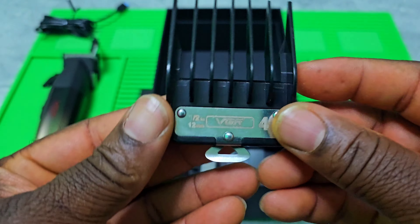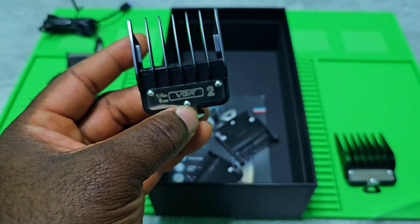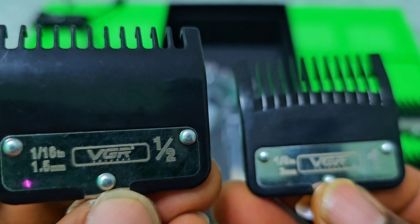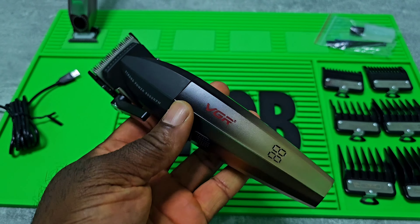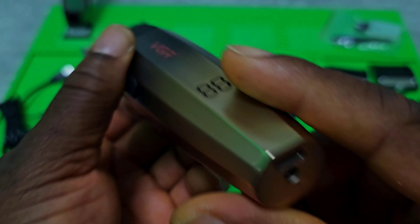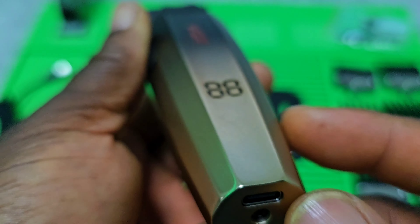Okay, you got a charging cable and it's USB Type-C. You got some guards — this is a half guard and number one guard. On the side you got oil and then a brush. The usual things. And this is the hair clipper itself, USB Type-C like I said.